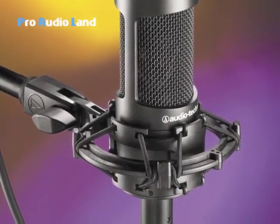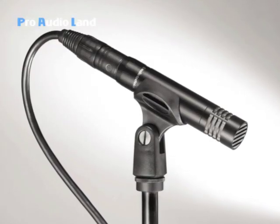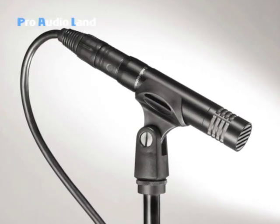Hi, this is Gary Boss with Audio-Technica here explaining microphones with Pro Audio-Lan. In this segment we're going to talk about the difference between large diaphragm condensers, which I have here, and small diaphragm condensers, which you've seen a lot of times they're called pencil condensers because of the shape. They're just really 21 millimeter tubes with a little mesh end on them.